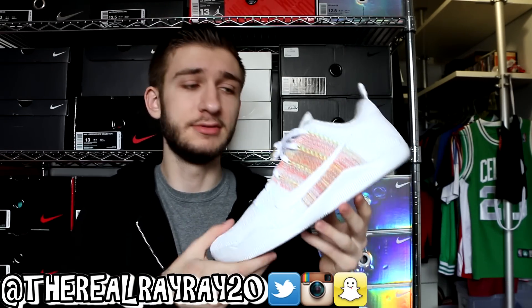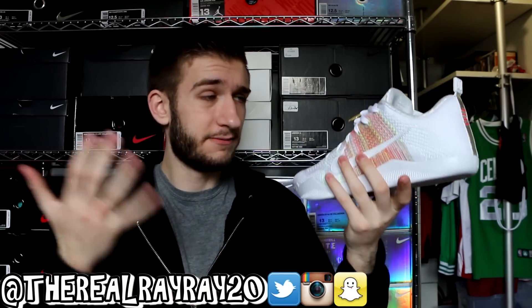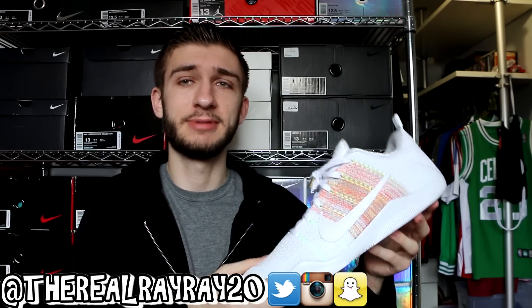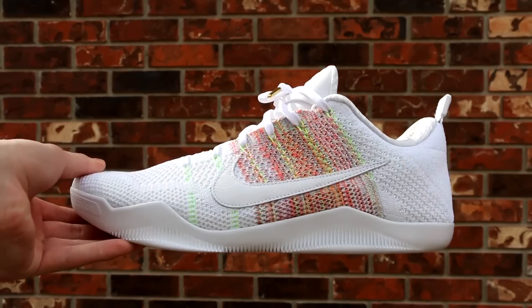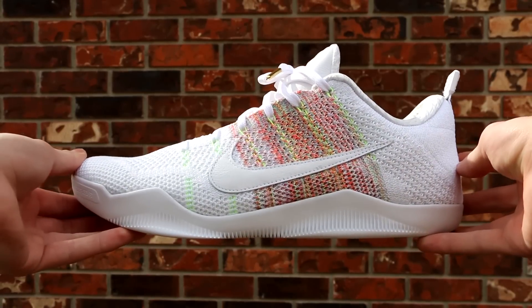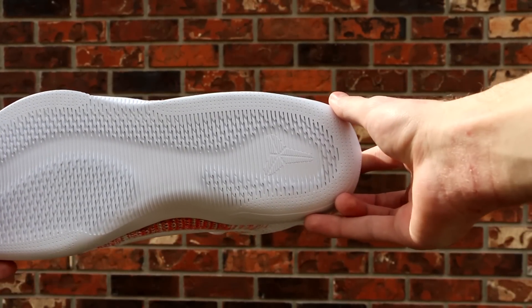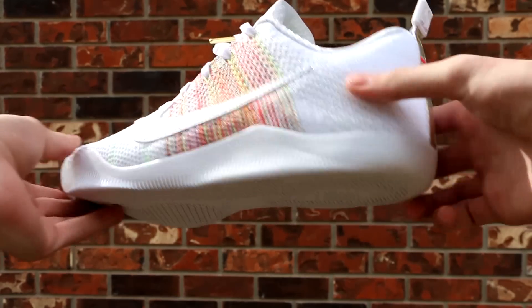If you guys would like to get any pairs of Kobe 11s, there is a link down in the description. I'd recommend them — it's a great, comfortable, fairly lightweight shoe, and I'm sure it's a great basketball shoe as well. So if there's a colorway you like, I'd definitely give my stamp of approval on the Kobe 11. Taking a look at the bottom, you've got your regular Kobe 11 traction pattern, this time in all white — nothing much going on there. You also have your white midsole.